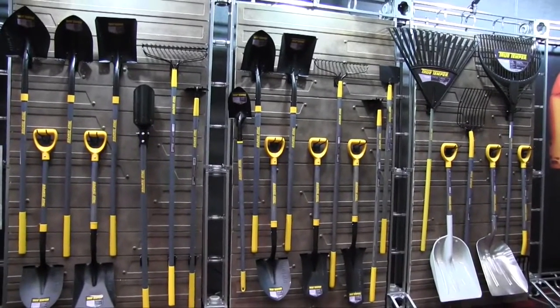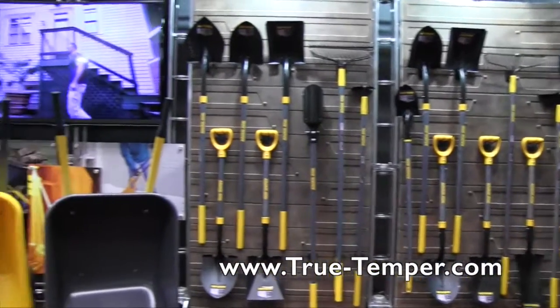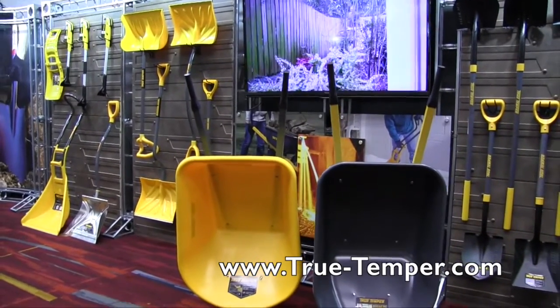If people want more information on the tools, where can they go? You can check them out at true-temper.com. That sounds great — we are at the National Hardware Show 2015.